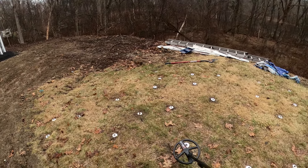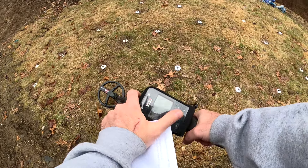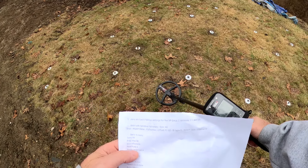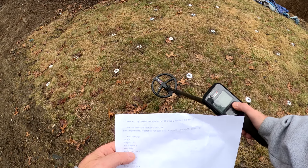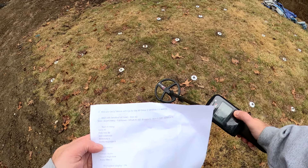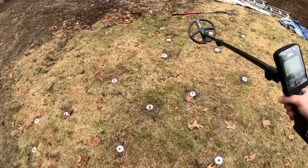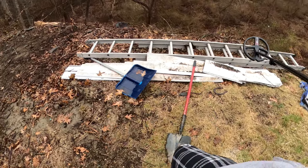Usually before I head out, if it's a program I'm not used to or it's a new program, I'll load it up. The Tecna is loaded in here — it's using a Sensitive Full Tone base, offset of 10, bottle cap zero for discrimination, silencer zero, and we're in full tones. The first thing I want to do is take it through the test garden to see what I'm hitting, especially deeper high conductors, mid conductors, and some small gold.